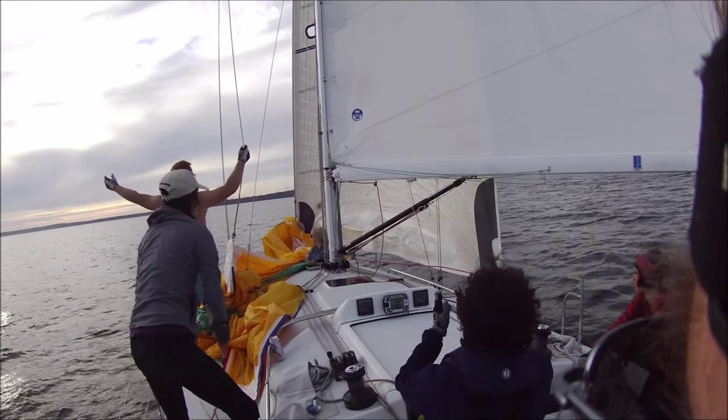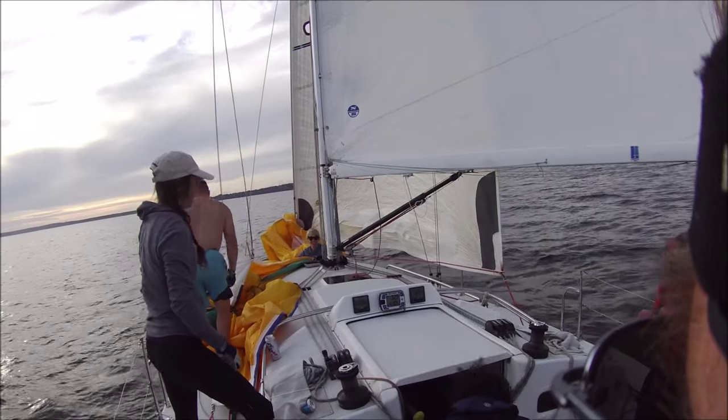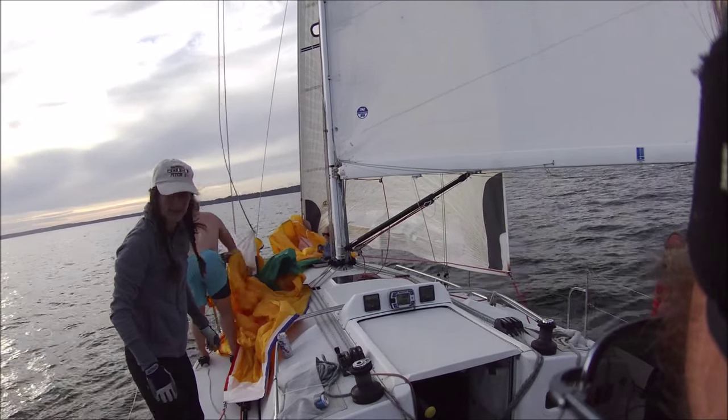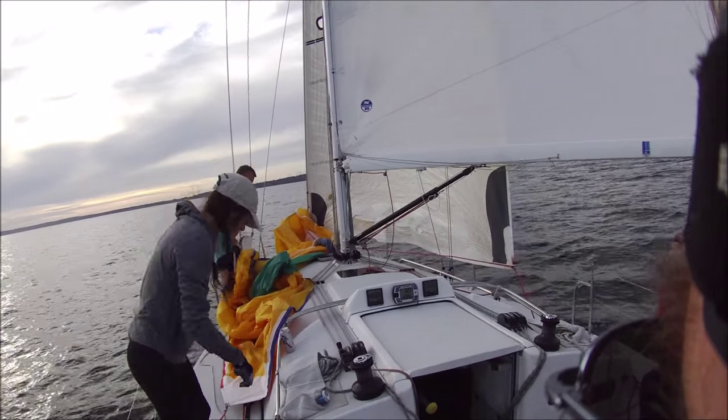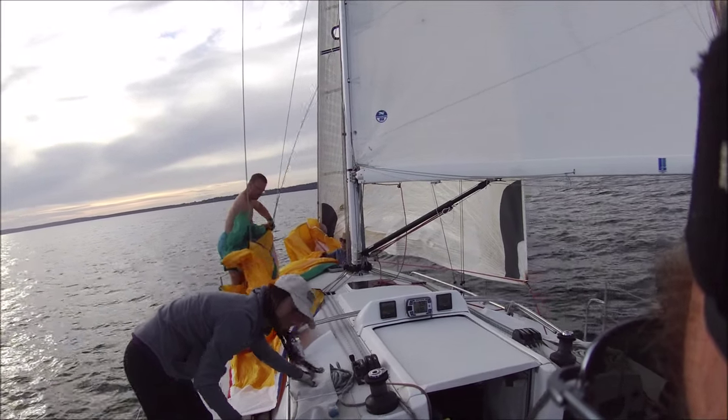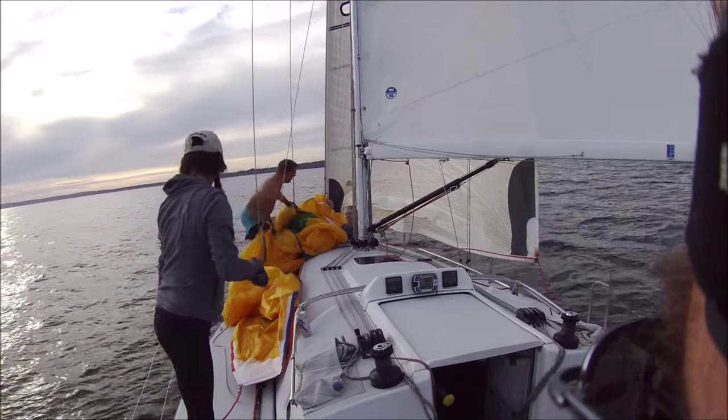Right on the deck like it's supposed to happen. Beautiful. Why can't we do that while we're racing? It's true. Mexicans are easy. You guys did do it last week, huh? Nice. And Ellen pops out of the hatch up at the bow. I already put my foot through it.